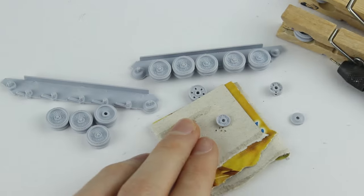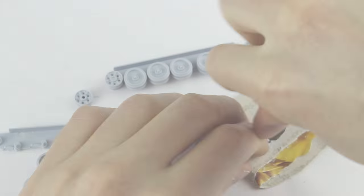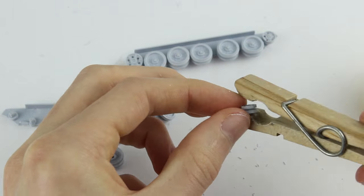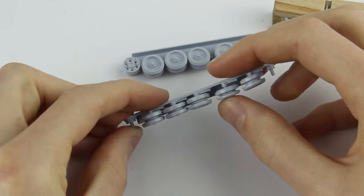On the smaller drive wheel I found it easiest to mark the holes with a pin into the back half of the wheel, then drill through them separately before gluing them together, as the smaller wheels were more fragile. The wheels didn't fit onto the hull perfectly straight but this wasn't too noticeable.